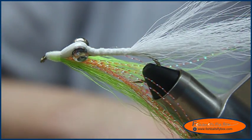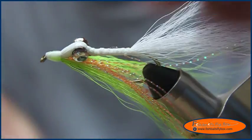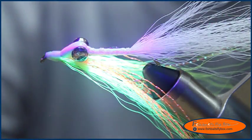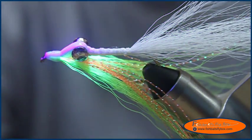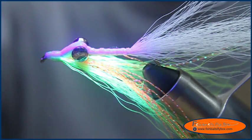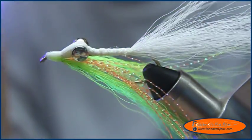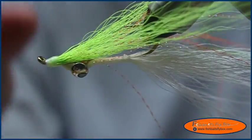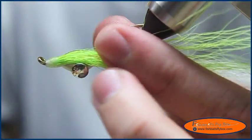This fly is not that complicated a tie — there are just a few minor details. You never quite know if you've taken too much bucktail or not enough; it just depends on your preference. And then that little triangle by the front of the eye there — there is the Clouser Minnow.